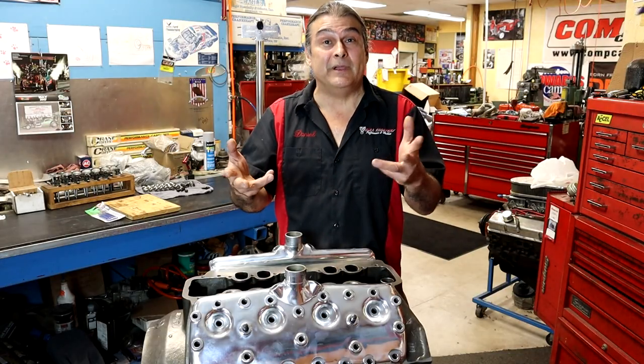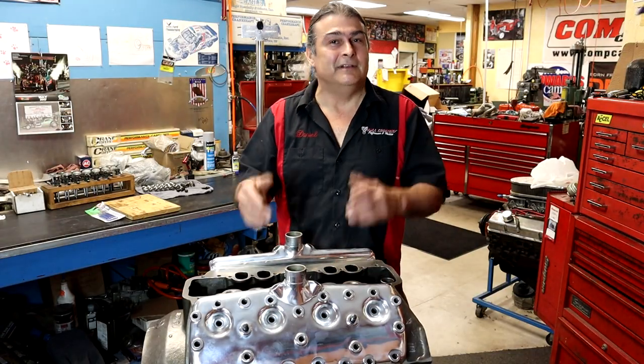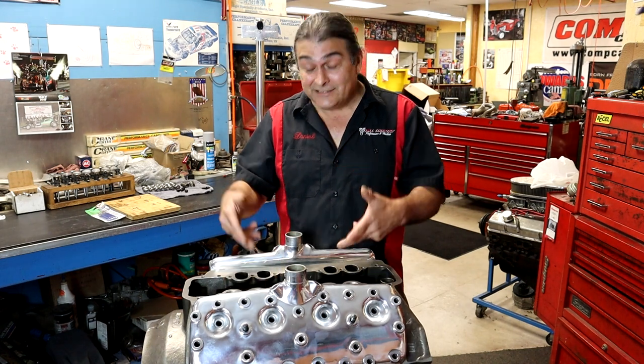Hello YouTube, thank you for tuning in, thanks for being here. Hit the like and subscribe button. I appreciate you being here — and this is the flathead Ford.